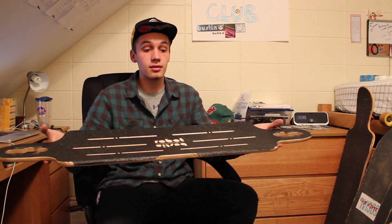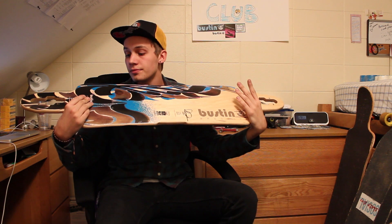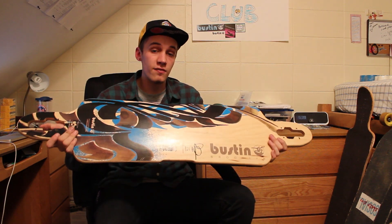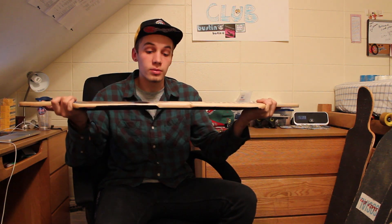It's not as heavy as it looks — it is a heavier board, but not nearly as heavy as it looks. There's a cool graphic on the bottom; this is the limited edition graphic for the Robot 41. It's 41 inches long, 10 inches wide, and has a 31-inch wheelbase.